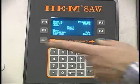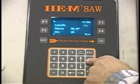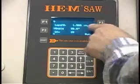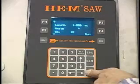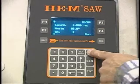Let me do that again. We're going to run a quick job. The program wants the length — we'll tell it 1.5 inches, press enter. We want these at 85 degrees, press enter. We want two parts, tell it two parts. Tell it to run. We'll go back to the main menu.